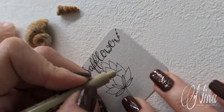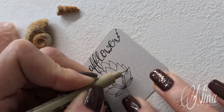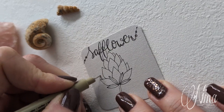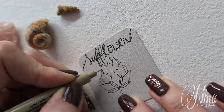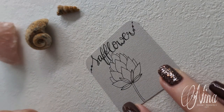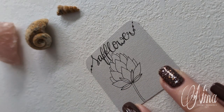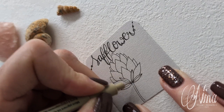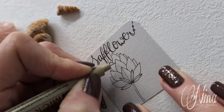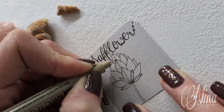Even here on the sides you can draw just some tiny, itsy-bitsy petals to give it some more dimension. What we did is that we drew on our first seed shapes a center line, and this is exactly what we're going to do here.